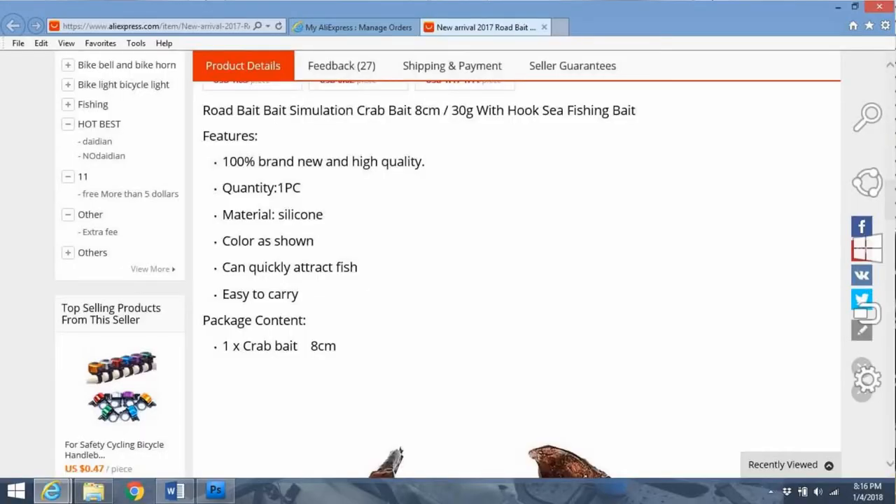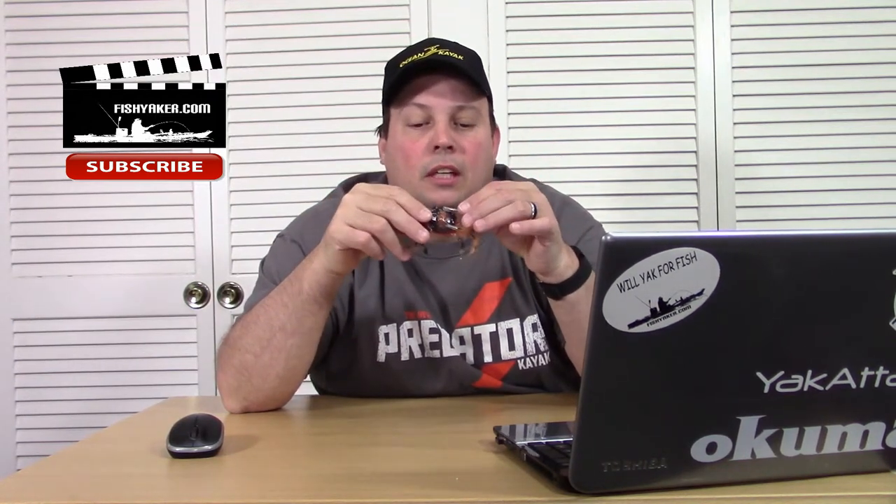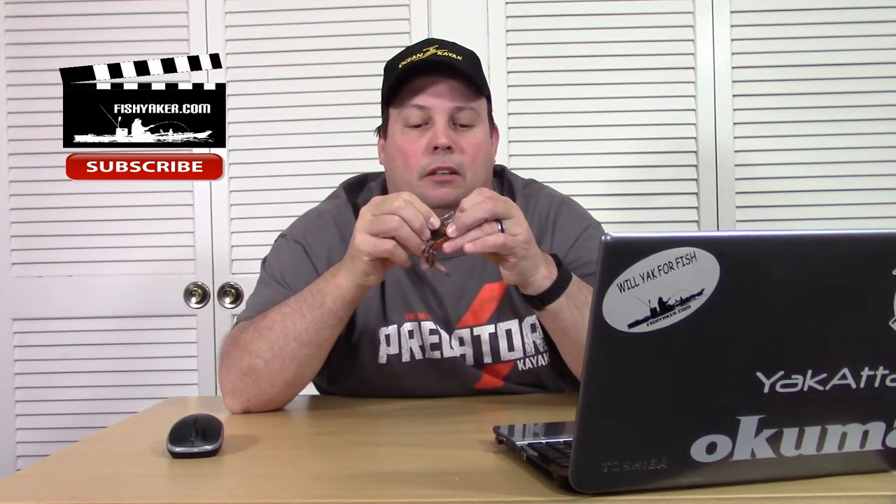Looking at the description, it says 100% brand new and high quality — quantity one piece, silicone, color as shown, can quickly attract fish, easy to carry. Package content: one crab bait 8cm. This thing's actually pretty cool. I do appreciate it whenever they send you a lure and they actually have the little surgical tubing over top of the hooks.